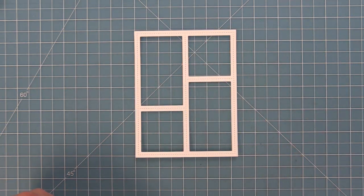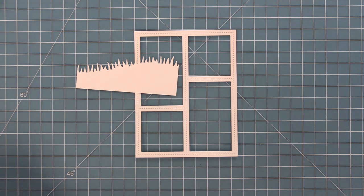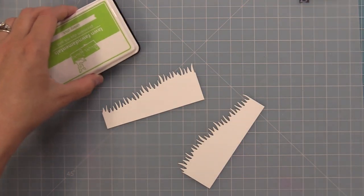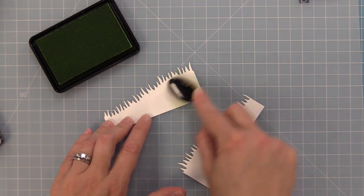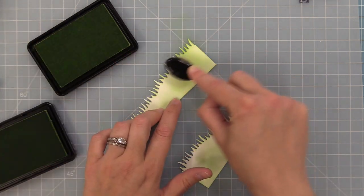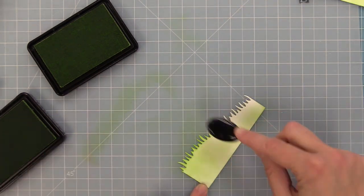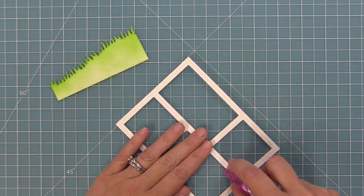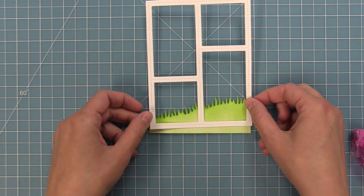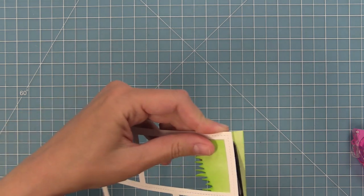Now we need our grass, so we're going to die cut with a grassy hillside die some white cardstock — two hills. I wanted these hills to coordinate with the stenciled sky so we'll use some ink: celery stick towards the bottom and freshly cut grass towards the top for a nice gradient effect. I always like to start off of my die cut and then move onto it. For the bottom one, all we need to do is add some tape runner along the bottom of the peekaboo backdrop, look through to line up the grass how I like it, then trim off the excess. I always cut it a little bit bigger than I think I'll need so I can find the perfect placement.